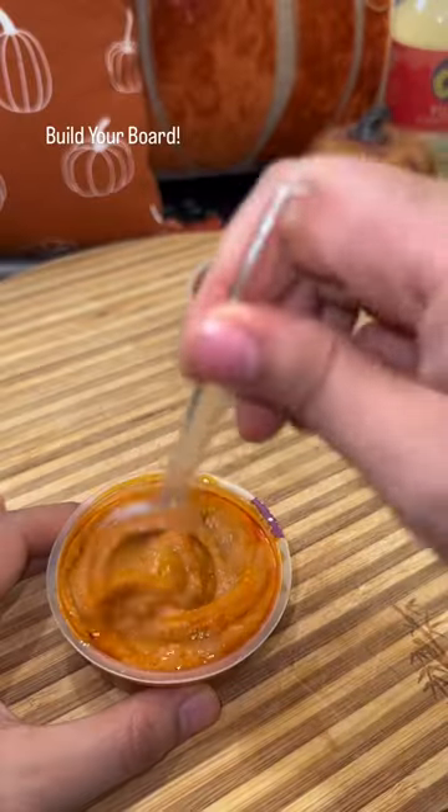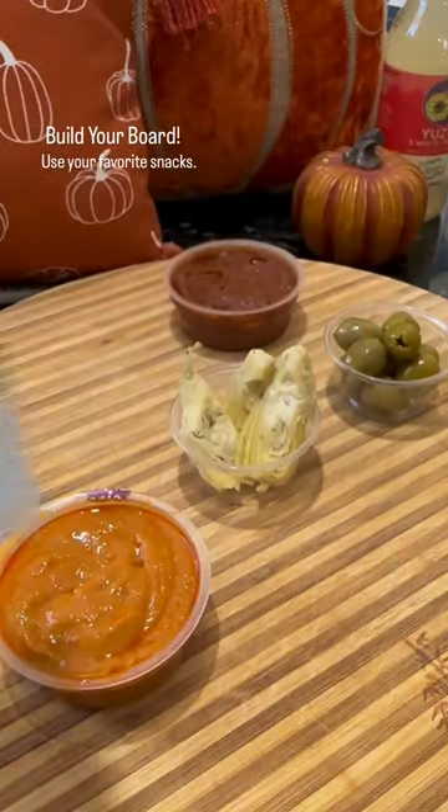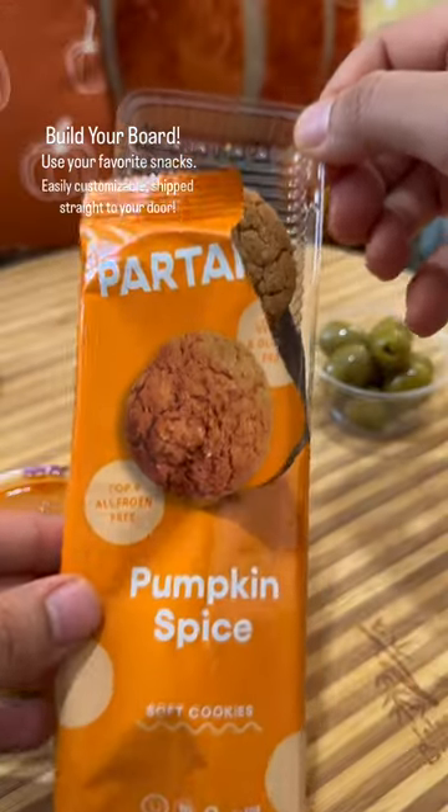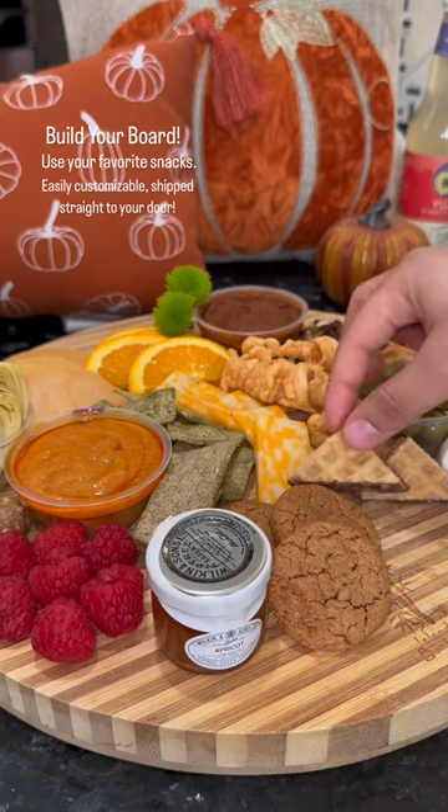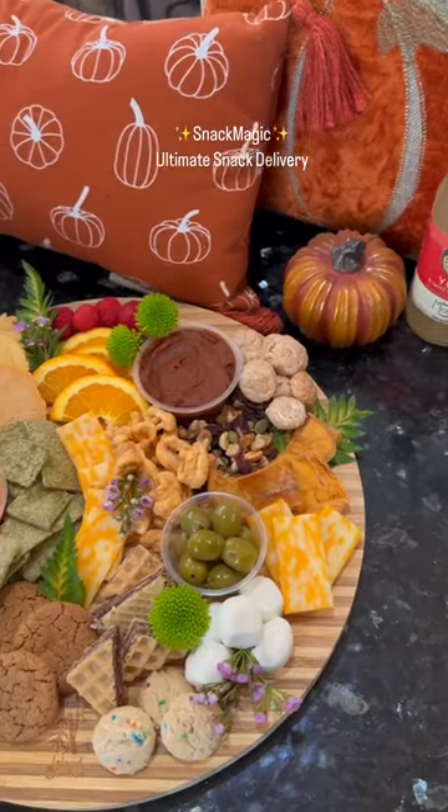You can start to build your board. I usually go in with the bigger items first because it helps me map out everything. Here I have some pumpkin spice cookies because this is a fall board. Then keep adding until you like what you see, basically.